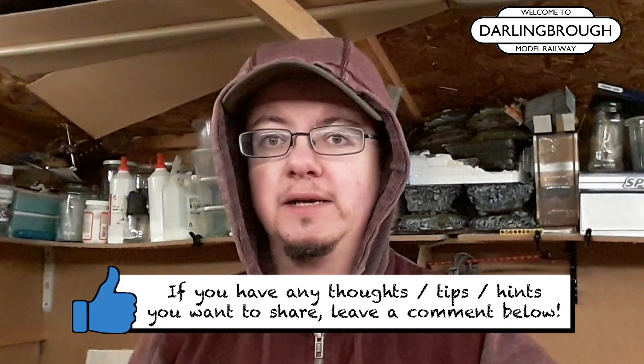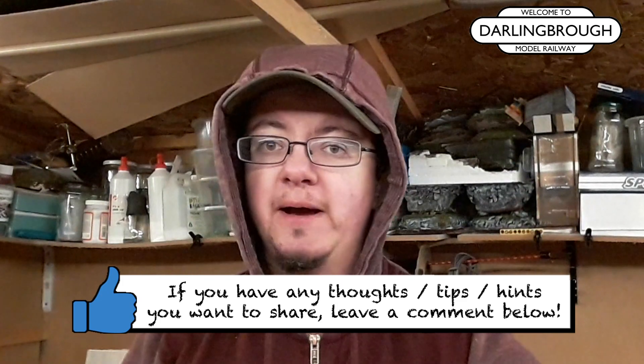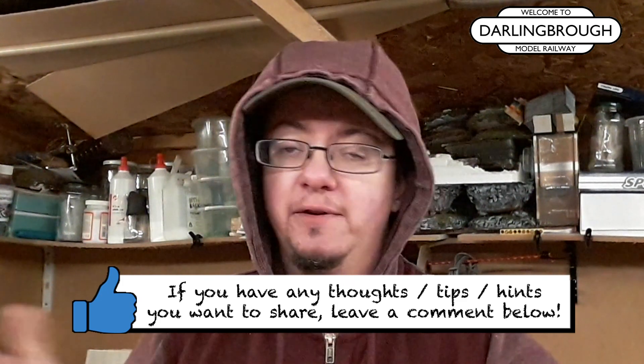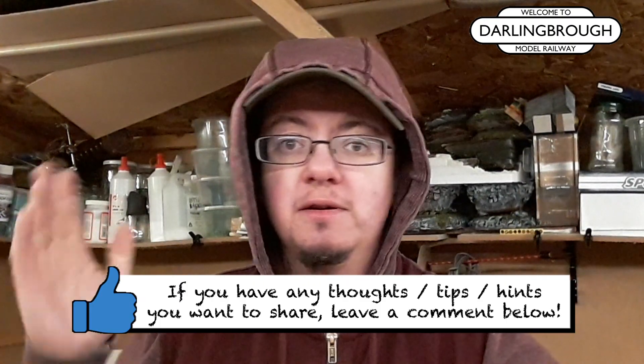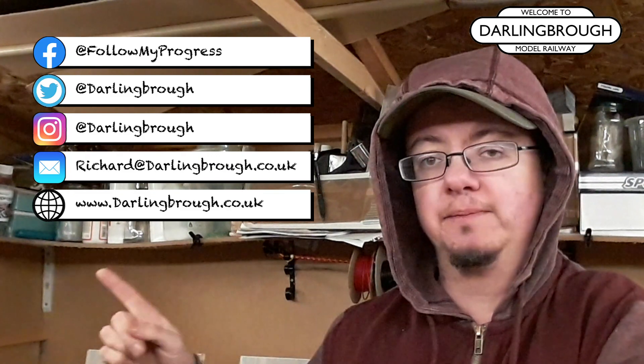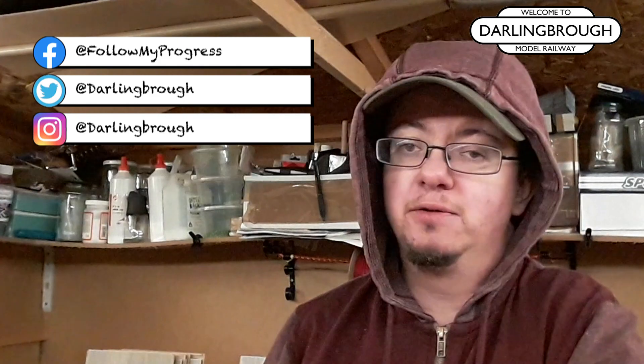Which just goes to show that you guys are as much a part of my channel as I am. I do appreciate all the comments and all the feedback, and I generally take things on board. If you've got a really good suggestion, drop me a comment down below or leave me a comment using some of the social media channels. I do respond to every single comment on YouTube, so just leave me a comment or an email as well.